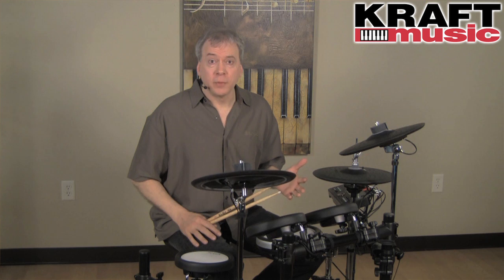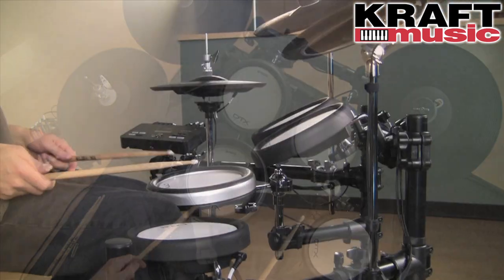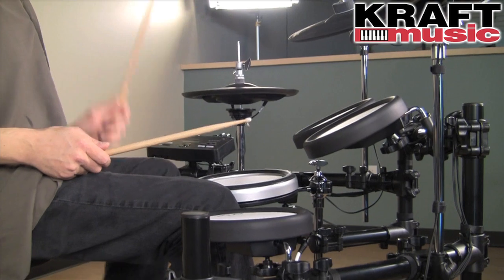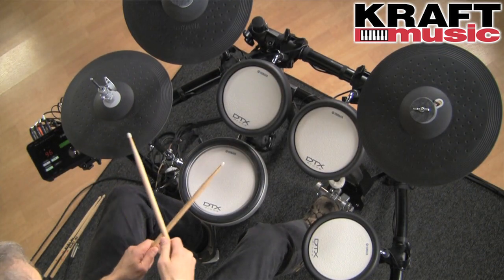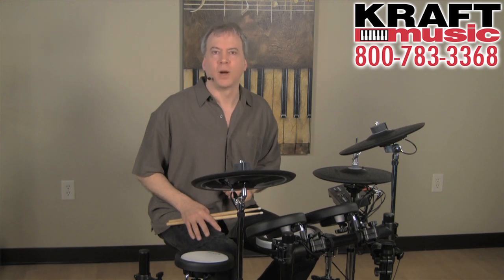Whether for live performance, practice at home, or recording in a studio, the new DTX502 series has everything for the modern drummer. Once again, I'm Tom Griffin from Yamaha, hanging out at Kraft Music with the DTX562K. For a great deal on the kit and everything you need to go with it, check out the bundles at Kraft Music. Thanks for watching.